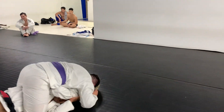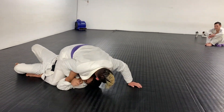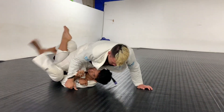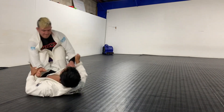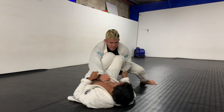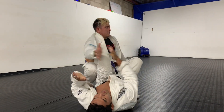I end up in the mount — a position I do not want to be in. Pete's a strong, talented purple belt on top of me. I know there's not a whole lot of time left in the round, so I'm just trying to train myself to fight out of a bad spot and not give up. Especially when it comes to tournaments, sometimes we can accept a bad position and let the clock wind down, but I'm just trying to train myself mentally to finish strong.